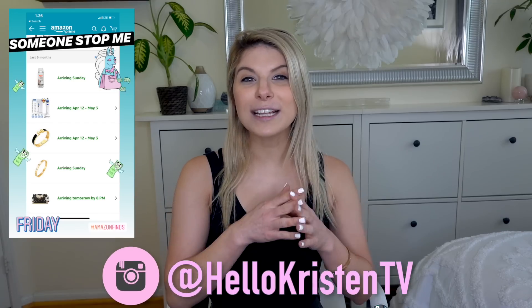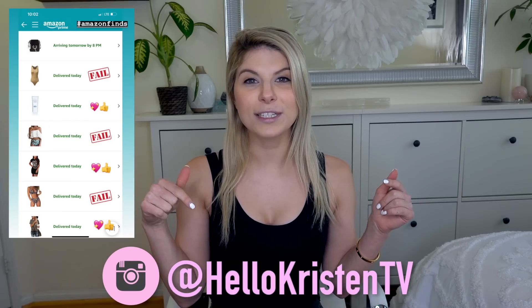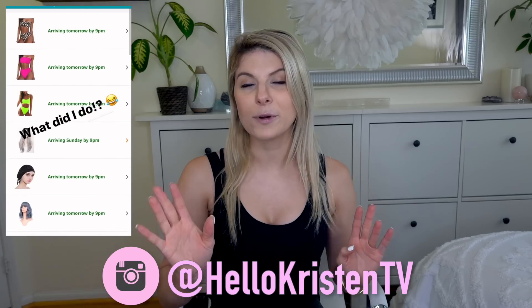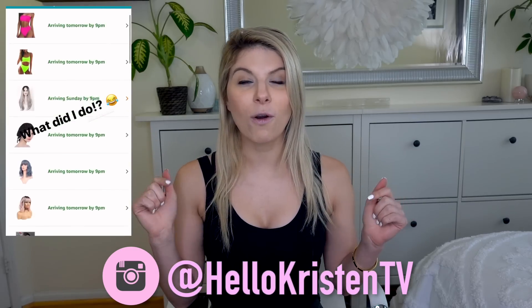If you're not doing so already, head over to Instagram and follow me — my tag is @HelloKristenTV. I'm always posting my shopping adventures and everything I'm buying from Amazon, so definitely go check me out.